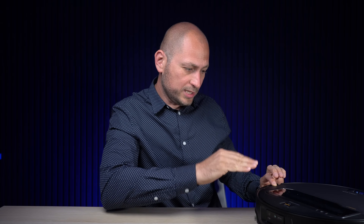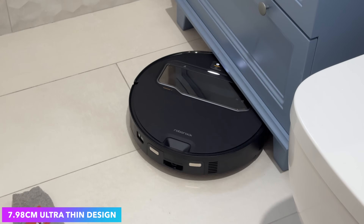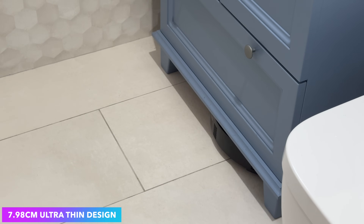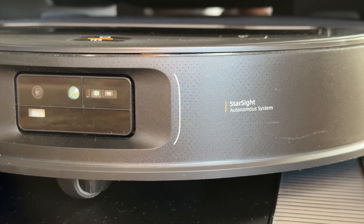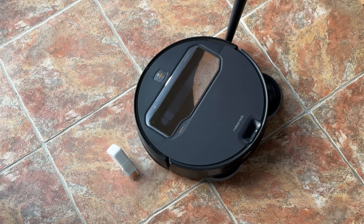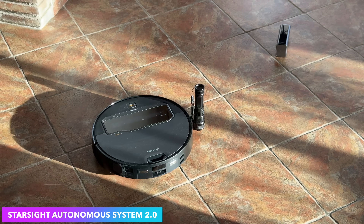Setting the Omni Grip aside, this is also a great robot vacuum and mop. It is extremely thin — 7.98 centimeters in height — so it can easily go under furniture where a lot of other robot vacuums cannot. You've probably noticed this one doesn't have the typical LiDAR navigation system on top. Instead, the manufacturer uses what they call the Starsight Autonomous System 2.0, which maps out your entire house.